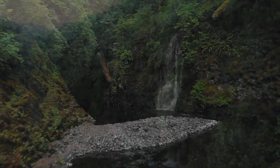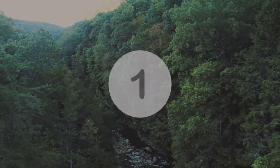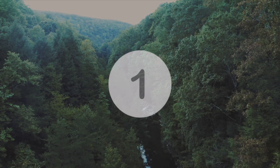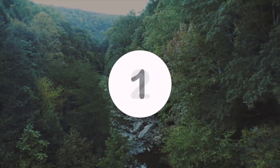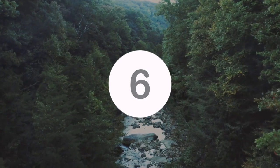On your next inhale, breathe in — one, two, three, four. Hold — one, two. Exhale — one, two, three, four, five, six, seven, eight.